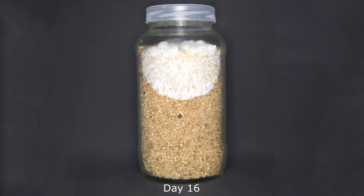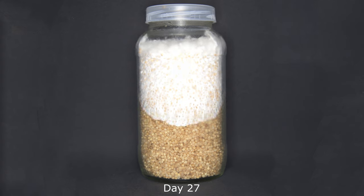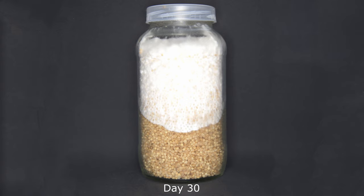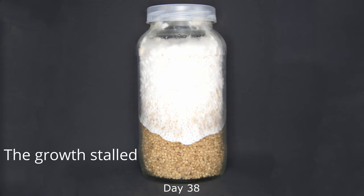In this particular time-lapse the green jar actually failed because I didn't shake it early enough. At around 40 days I noticed that the green jar had stalled in growth, so I opened it up and shook it.